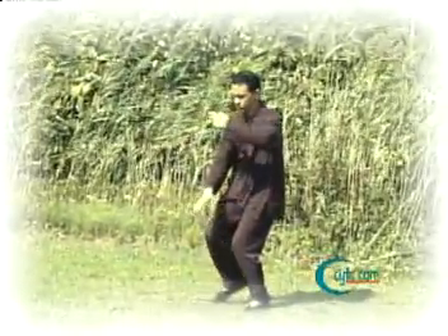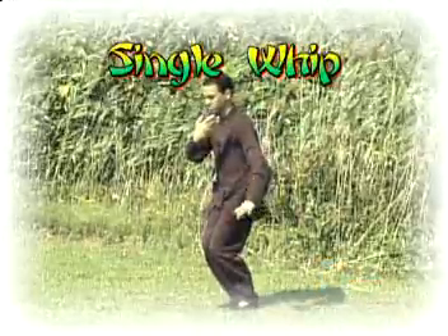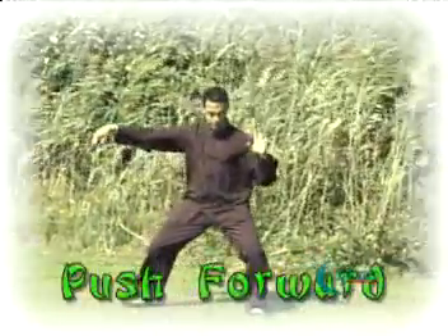We do the same movements on the left, then we close again with a single whip by turning the body to the right, making the crane's beak with the right fingertips, stepping out and pushing forward.